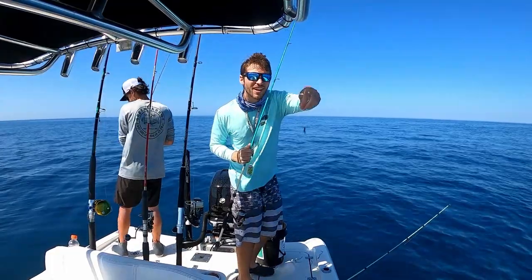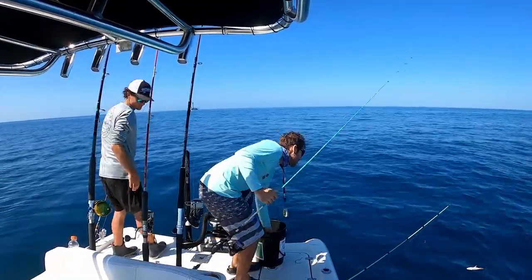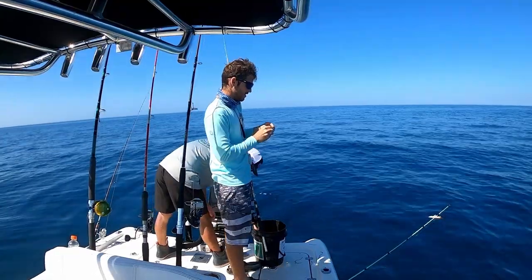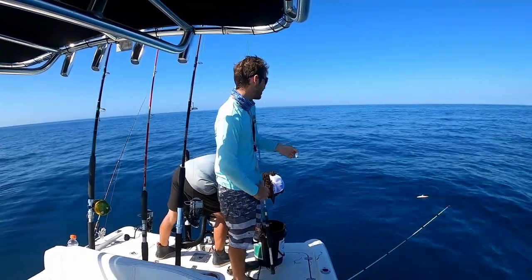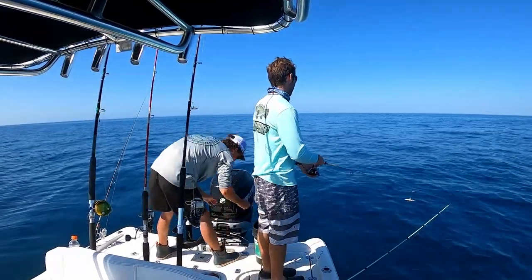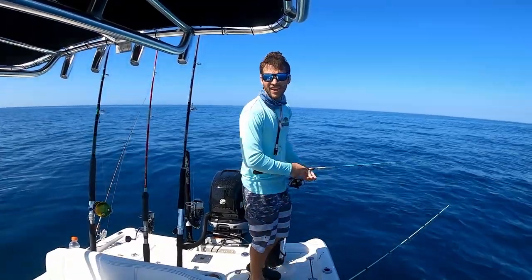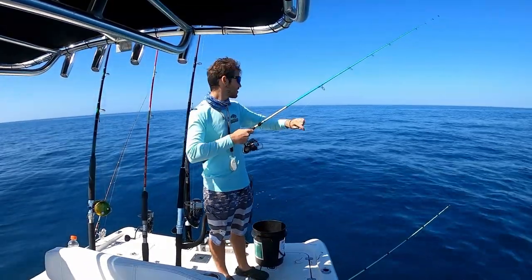There will be bigger ones there. What I'm using is a little yellowtail jig, and then the dead threadfin — cut the tail off — then I'm just freelining it down, feeling for the fish.